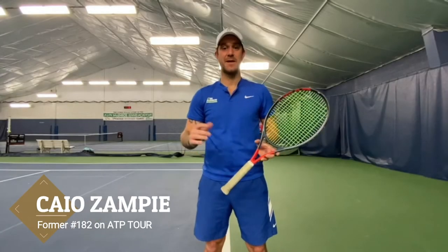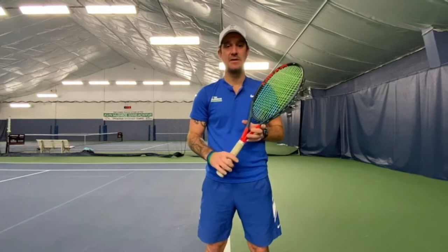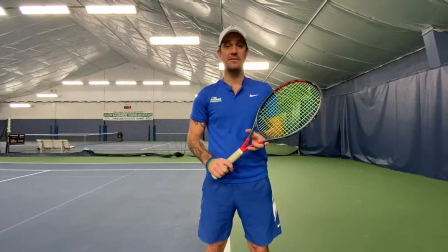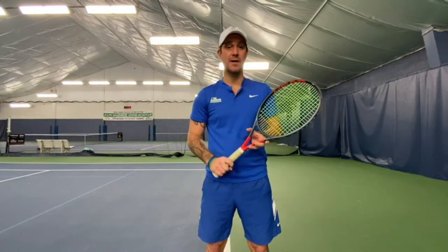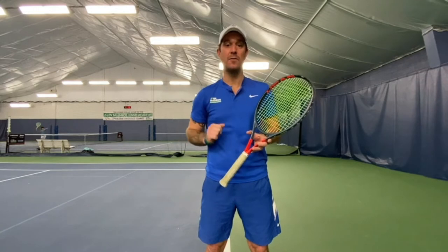Hi, my name is Caio Zampieri and on today's video we're gonna talk about backhand slice. So please, if you like this video, subscribe on my channel Caio Zampieri Tennis, share with your friends and family and don't forget to thumbs up and click on the bell to get notifications on every video I post on my channel. Thank you guys, let's have some fun.